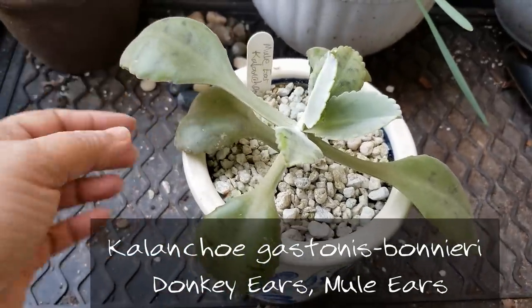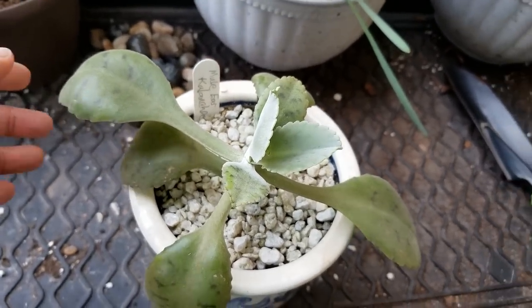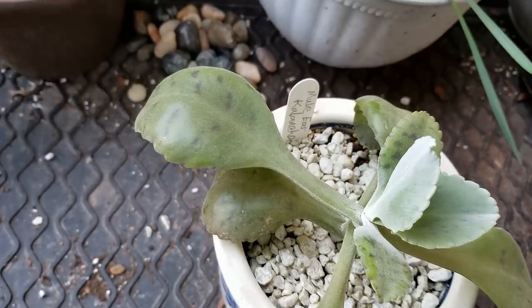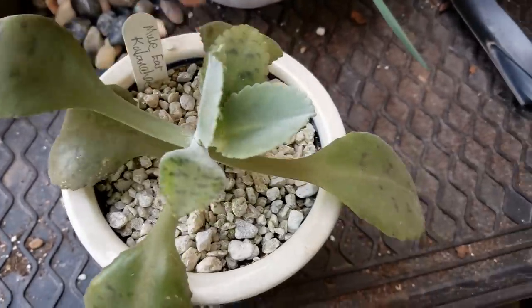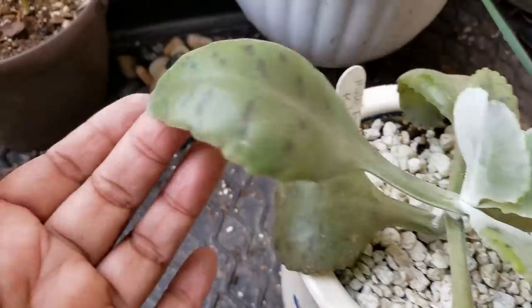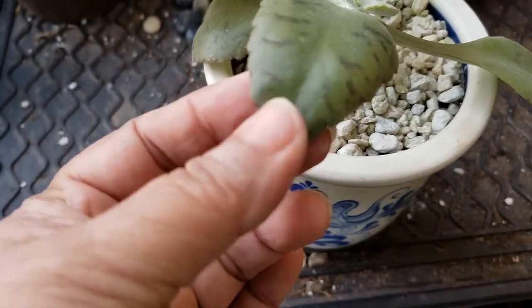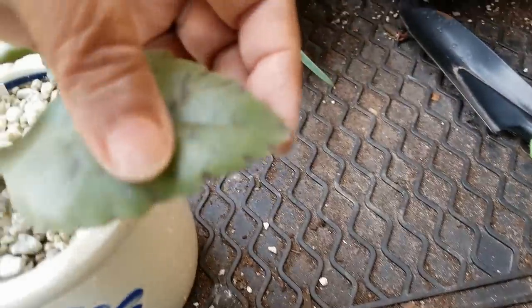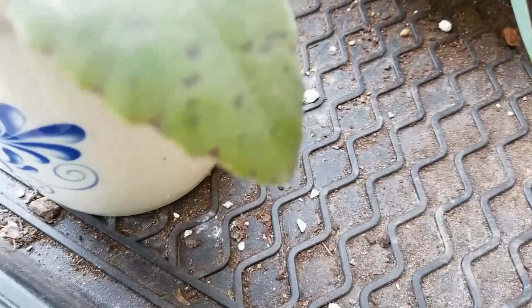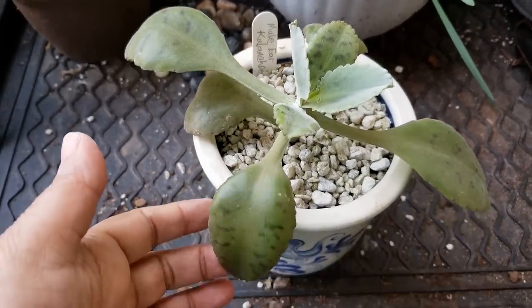Here I have Kalanchoe mule's ear, or donkey's ear. This one has been growing quite a bit — it was probably about half the size when I got it in the mail from Secret Garden Plants. It's doing really well and is finally starting to get the spotting on its leaves. The way this one propagates itself is that it gives off a plantlet right on the very tip. You can see something is going on there — it might be getting ready to send off a little plantlet. As opposed to mother of thousands where plantlets are all along the edge, this one gives off just one plantlet on the very end.